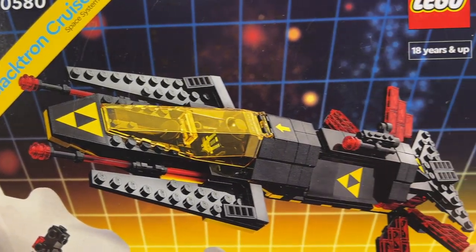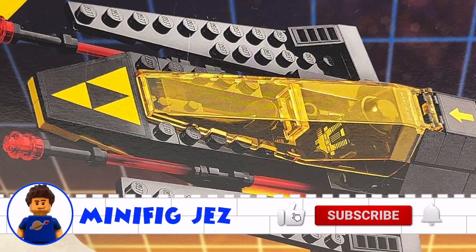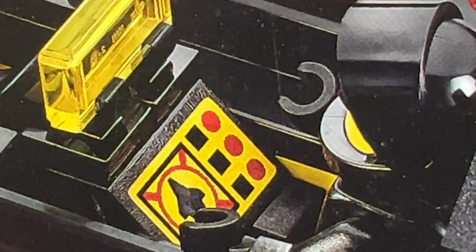So I'm going to open it up, have a quick build, and then make a modification. If you like this video, please do give it a thumbs up, and of course click the subscribe and the bell icon to be notified of more LEGO videos. But on to the build.